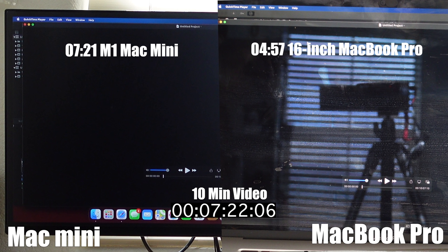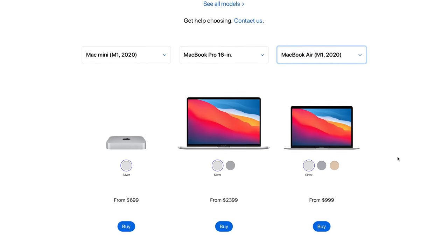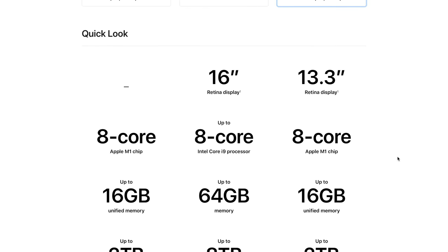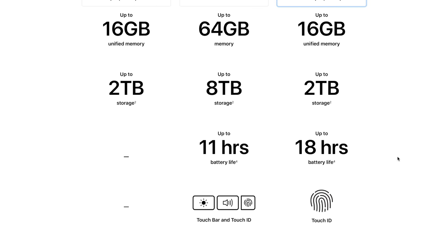Considering the 16-inch MacBook Pro costs almost double the price of this entry-level Mac Mini, and you can expand storage via an external SSD through the Thunderbolt port, I think it's a good overall value. It does sting that you have to buy a mouse and keyboard separately since they're not included in the packaging.